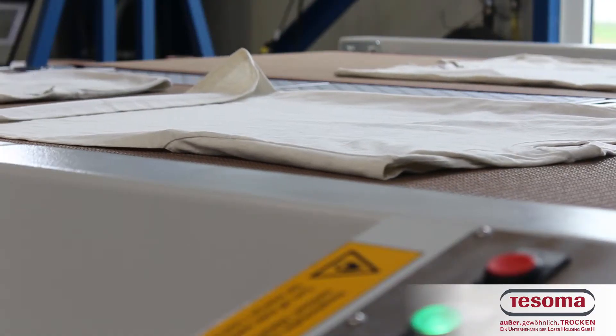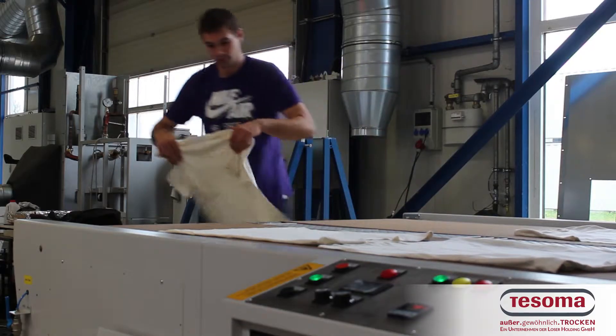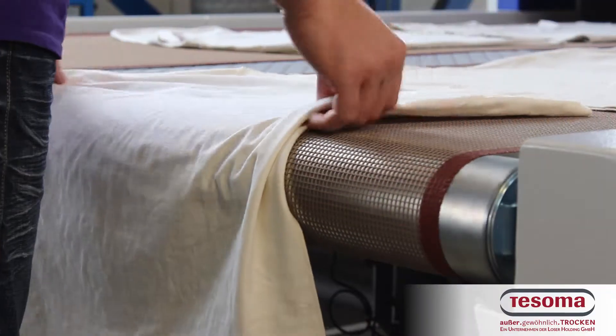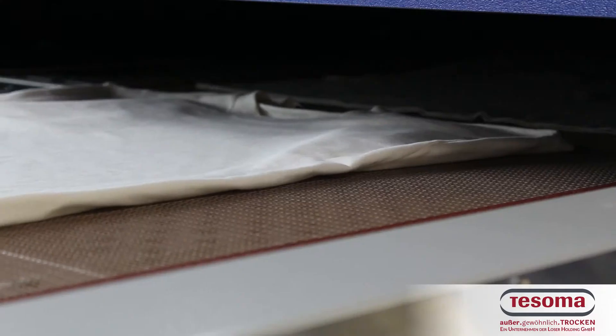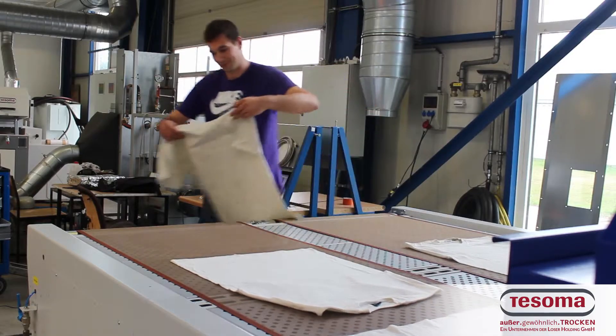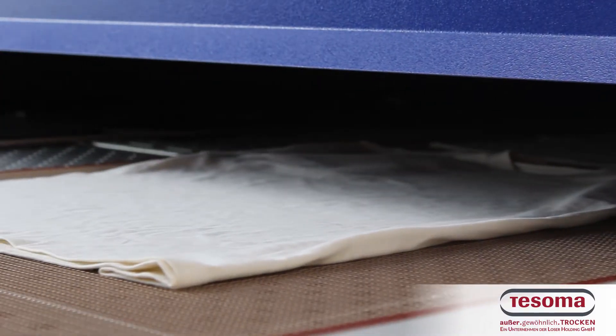Our stand-up dry lights with four meter and six meter heating zone are now available with a reverse double belt option. The running direction and speed of each belt is individually adjustable. Our most reliable dryer is now even more flexible.